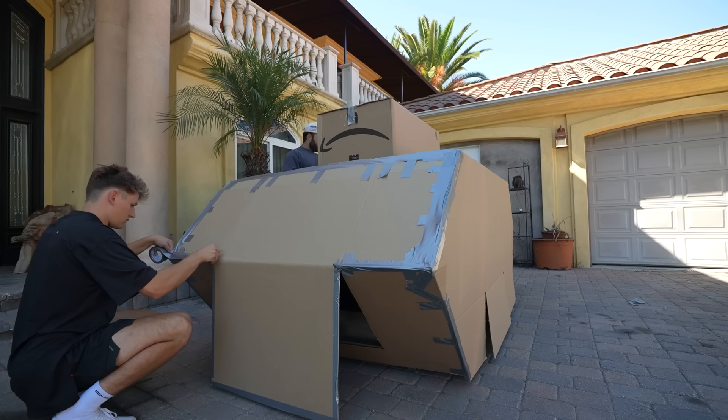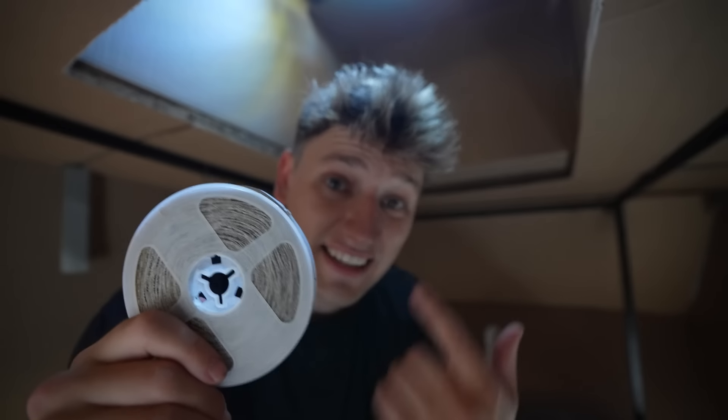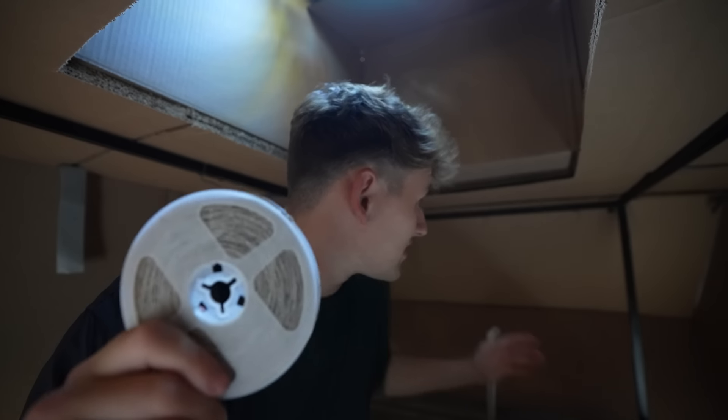After an hour of taping up the structure, the next thing I want to work on is the control room. It is super dark in here, so I'm going to add lights around the entire inside so it lights up like a super cool control room. It's so freaking hot in here. Let's do it.